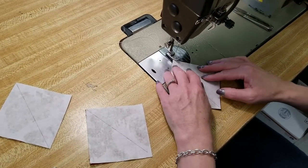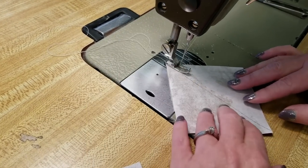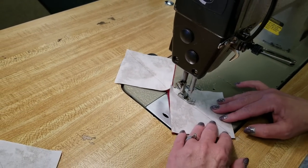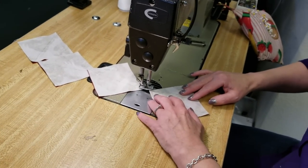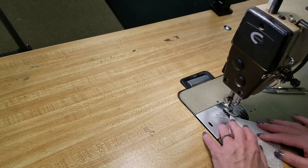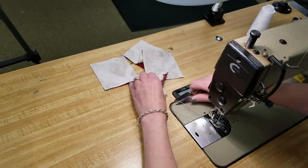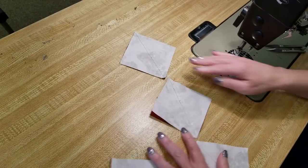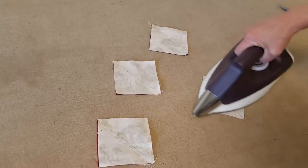Line up your pieces right sides together and stitch right along that line a quarter inch away from it. My presser foot is a quarter inch, so I can just go right along the line. I'm going to do all of these at once. Now I'm just going to spin it around and do the other side. Now we'll take these over to the ironing board. I like to iron them flat first before I cut them, because sometimes when we're stitching on this diagonal it can stretch out of shape a little bit, so I'm going to give these a quick pressing to flatten them back out.